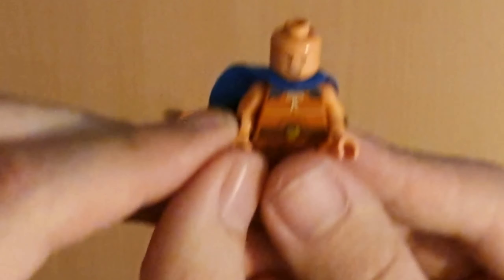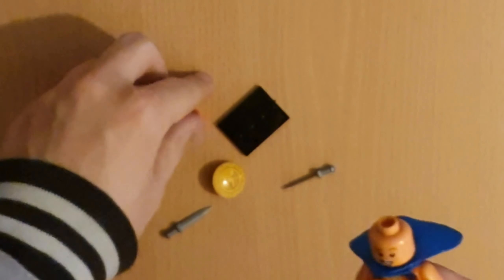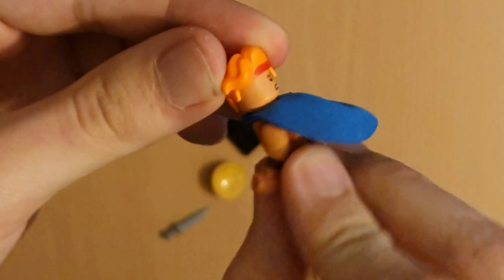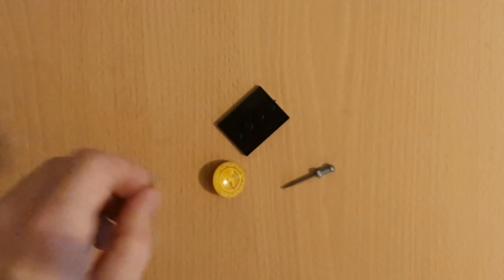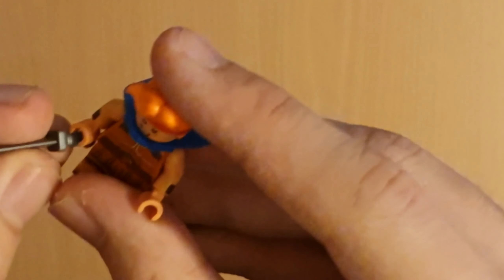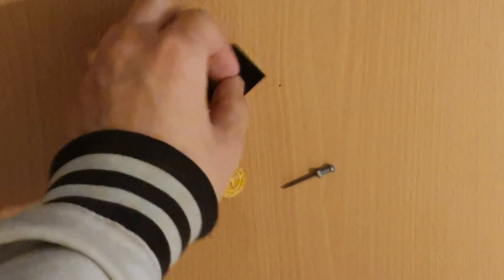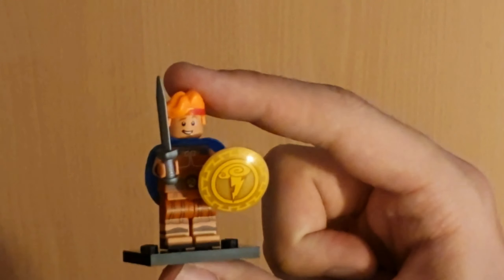There we go. And then put his head on. He actually has two alternative faces — he has this face, and then he has this angry face. Let's put his head on. So it looks like this with that face, and then this with the angry face — but I prefer this face. And then he came with two swords, so let's put one sword in. And there he is with his sword. Let's put him on the base and give him his shield, making sure the shield is in the right direction. And that's Hercules looking the best.